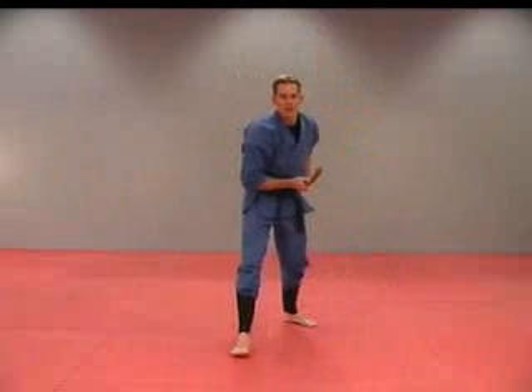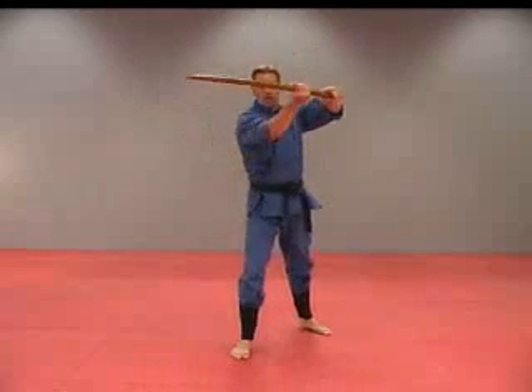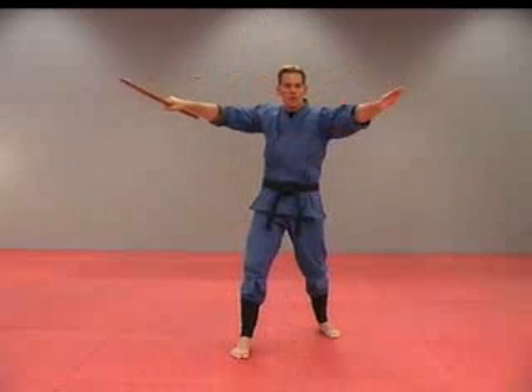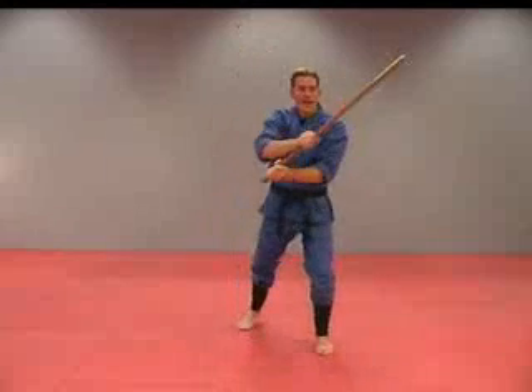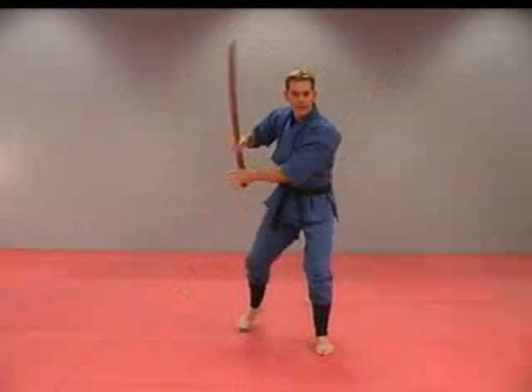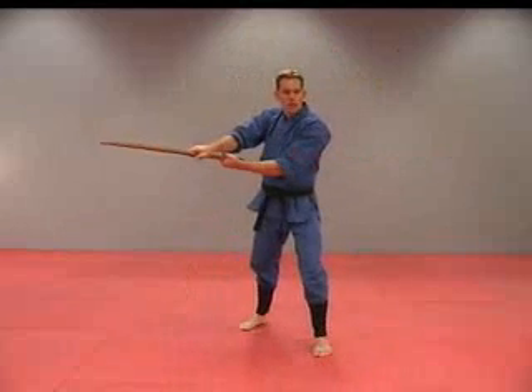Once again, I'll do it from the front. One — thrusting strike straight forward. Two — horizontal high. Three — horizontal high. Four — diagonal down. Five — diagonal down the other direction. Six — horizontal mid. Seven — horizontal mid.